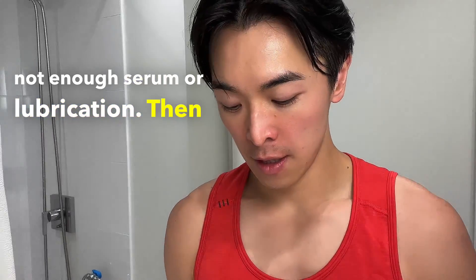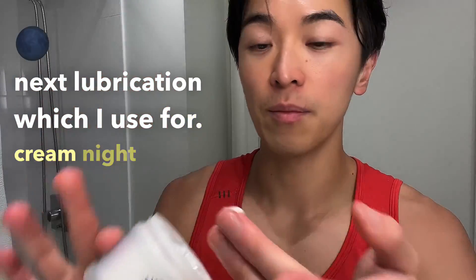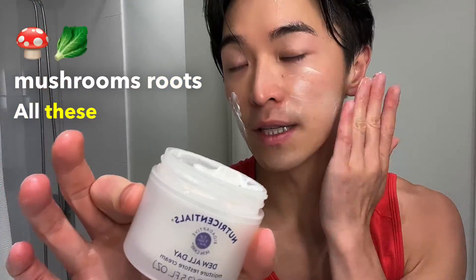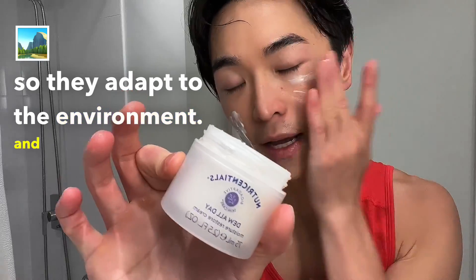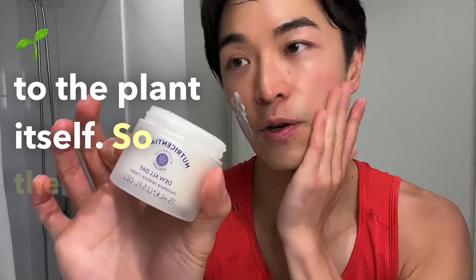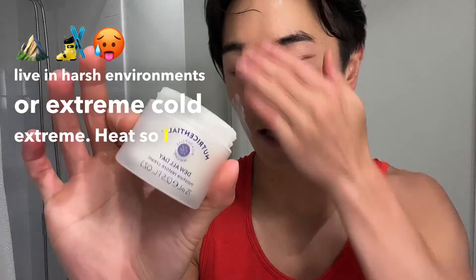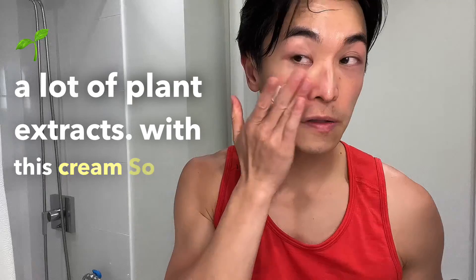Then you can move on to the next lubrication, which I use for cream — night cream hydration cream. This is also with a lot of plants, mushrooms, roots — all these plants that are bioadaptive, so they adapt to the environment. They give more hydration to the plant itself so the plant can live in harsh environments, extreme cold, or extreme heat.